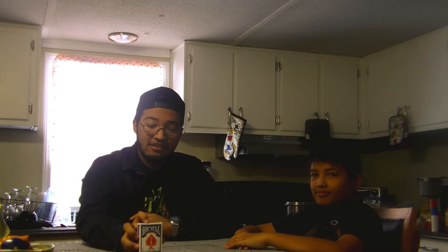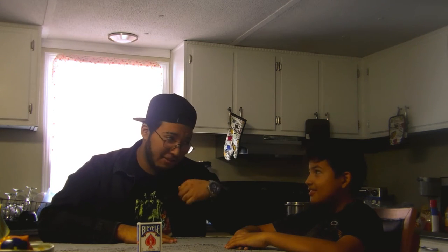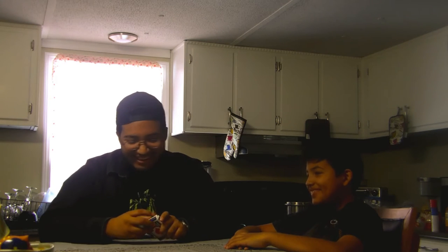Hello everyone, it's Osiris Morales here today with my little brother, Wesley Morales. Alrighty, so today we will be doing magic. And I will say, be very careful — I did steal this watch. Let's get this magic trick started.